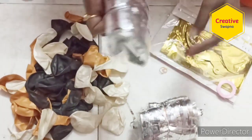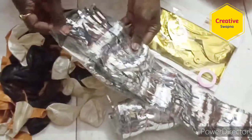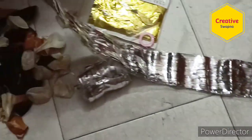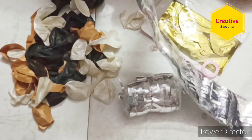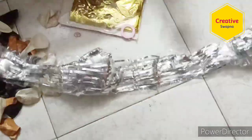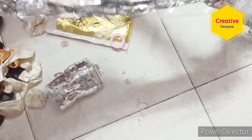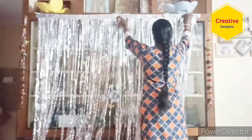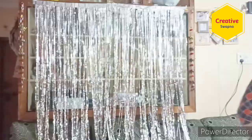There is also a pack set of foil curtains — a set of two. The height of the curtains is six feet and the width is three feet. So whatever background it may be, we can use this to cover it. If we don't have any plain background at the decoration area, we can use this curtain.